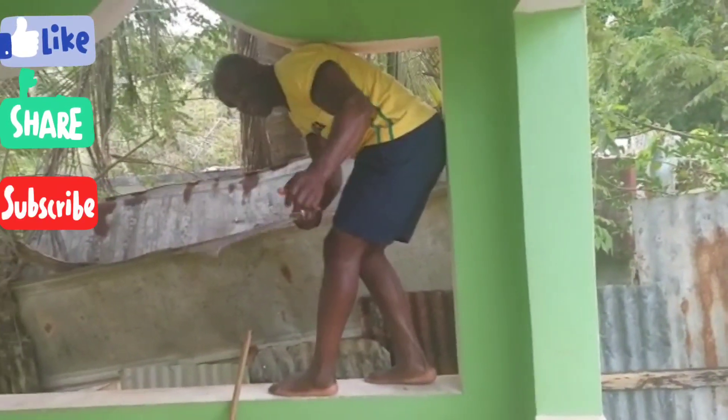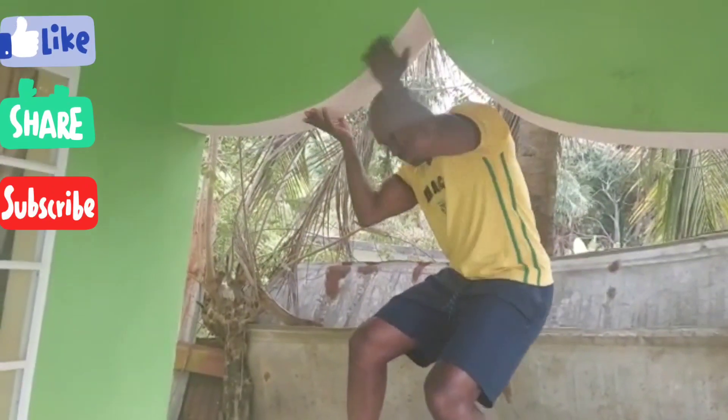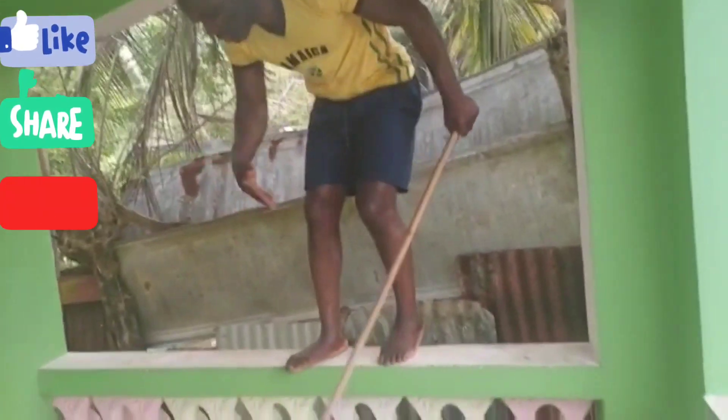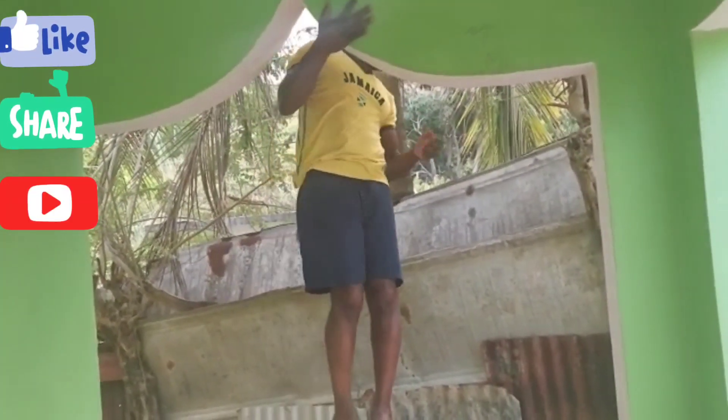Here's a machete that I'm going to use to cut some stuff from on top. This broom I'm going to use to sweep off the rooftop also. So now I'm going to use this tree right here — I'm going to climb it to go on top of my house.